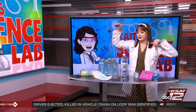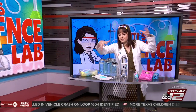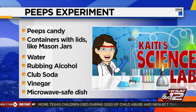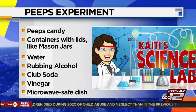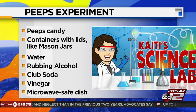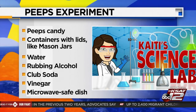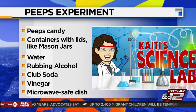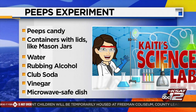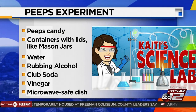We've already gone off the rails here, but I wanted to show you that because as time goes on, they deflate. So here's what you need: if you want to experiment with Peeps, of course you'll need plenty of Peeps candy — bunnies, chicks, it doesn't matter. You'll need some containers with lids; mason jars will do the trick. And you'll need a few liquids: water, rubbing alcohol, club soda, vinegar. And if you want to do the heat experiment, you'll need a microwave-safe dish.